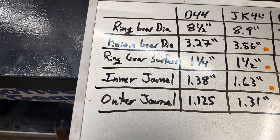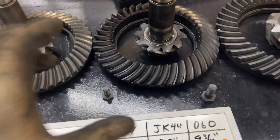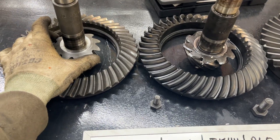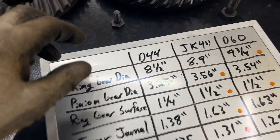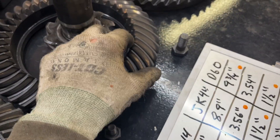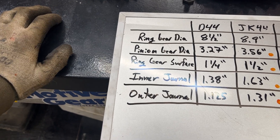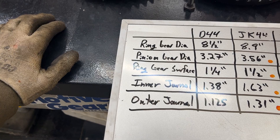That's why we look at going to the JK style. When you're comparing the old Dana 44 to the JK Dana 44 — looking at ring gear diameter, pinion gear diameter (tip to tip), and ring gear surface (from toe to heel, how much contact surface there is lengthwise) — the JK beats the Dana 44 in everything, and not only beats it, but by a fairly wide margin.